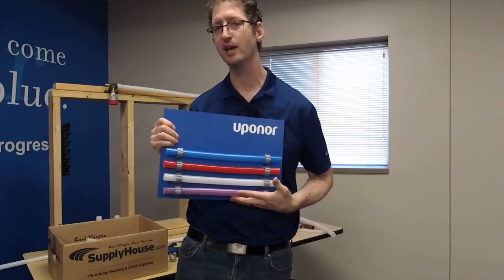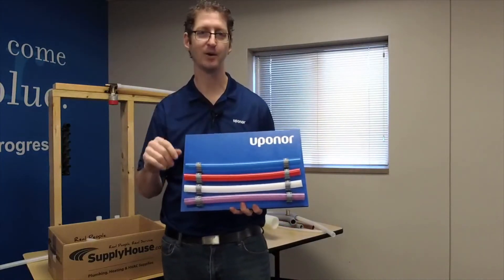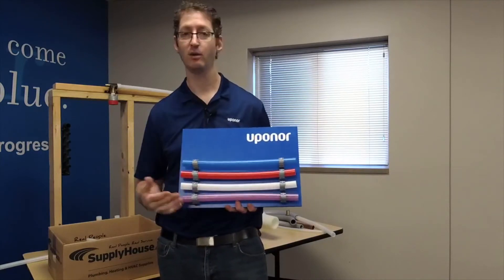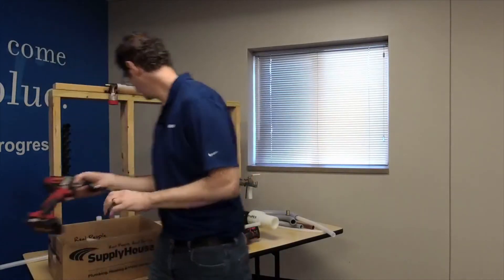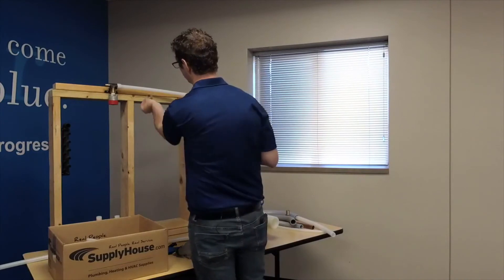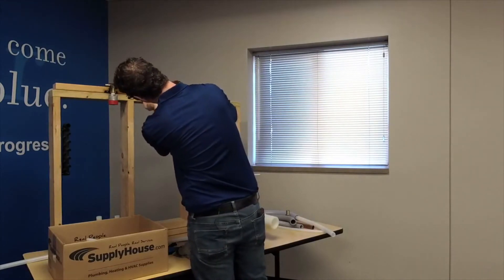I wouldn't necessarily use PEX clips in an area where they're going to put up sheetrock and nobody's going to see it, because drilling each one of these in and laying them out just isn't necessary. But if I want to clean up an installation in a mechanical room, I can definitely use this. Even if I'm using sweeps, bends, or wiggles, these clean up the installation really nicely. The PEX clip is offset just a little bit from the structure, which makes it work really well.